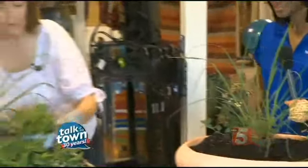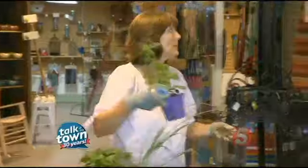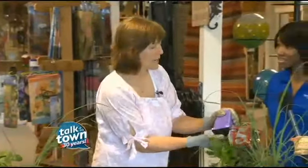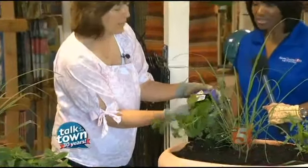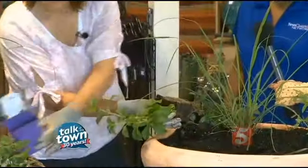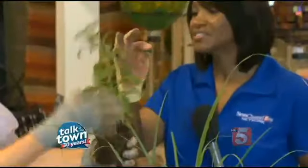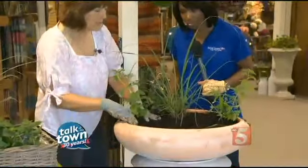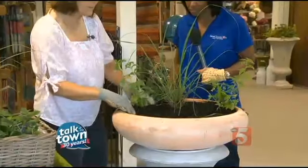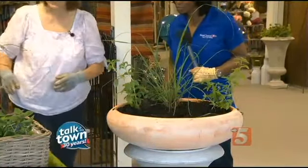We've got to have some stevia, because in the South people love sweet tea. This is a good way to have sweet tea that's actually good for you — it's actually good for your teeth. It's 30 times sweeter than sugar and it's a natural plant. You can just take a leaf and actually brew it with your tea. It only takes a little bit — like one leaf in a pot of tea — and then you've got sweet tea without having to add sugar.